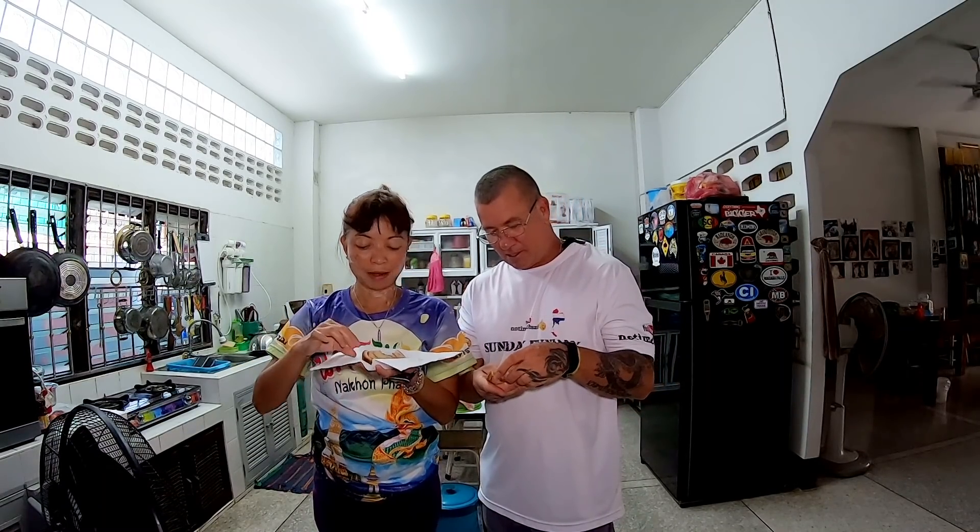I hope you liked today's episode of No Time To Be Hungry. If you did, don't forget to give me a thumbs up. Click the little hamburger icon down there to subscribe, and we'll see you guys in the next video.